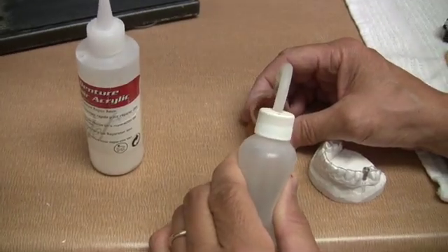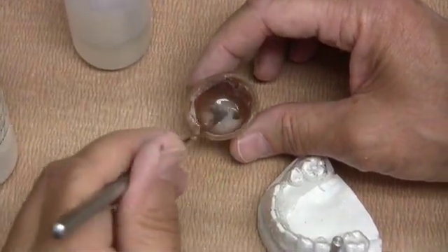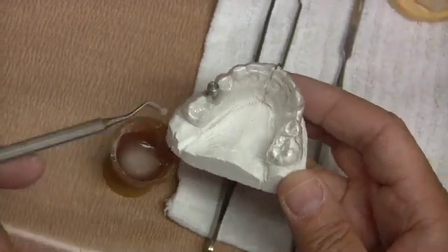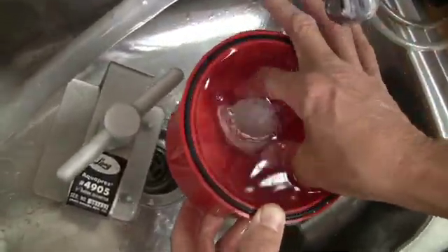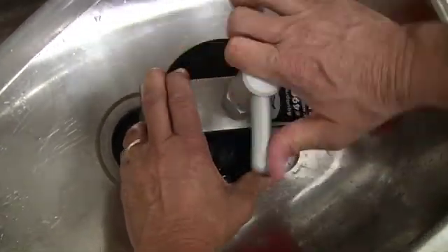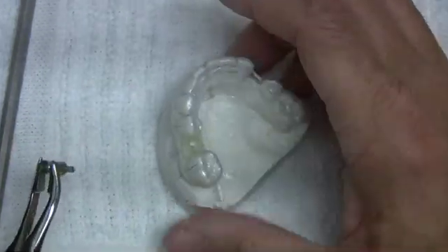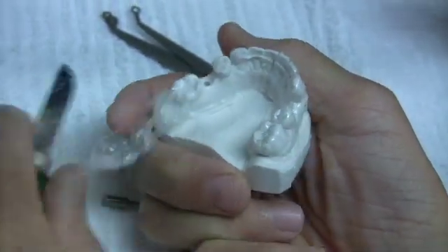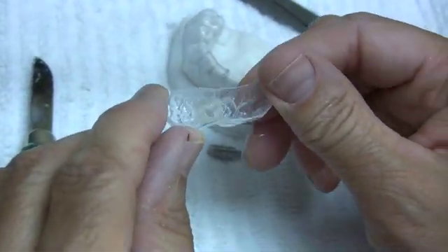Cold-cure acrylic is then mixed and flowed around the stepped pin to form the channel. The acrylic can be shaped and added to form a channel about 2 mm in thickness. The model can then be placed in a pressure pot to be cured or allowed to bench cure. By placing the model in a pressure pot, the cured acrylic will be clear and not cloudy. After 15 minutes, the model is removed from the pot, the stepped pin is removed, and the guide is separated from the model. By coating the model with separator before adding the cold-cured acrylic, it will assure easy removal of the guide.